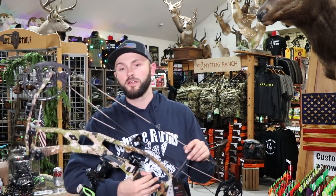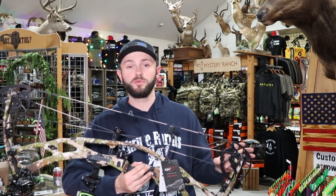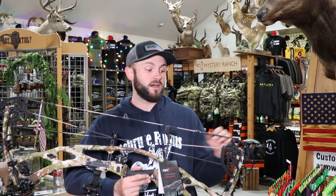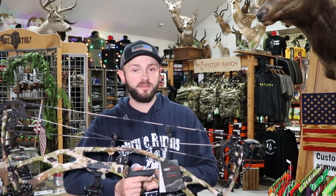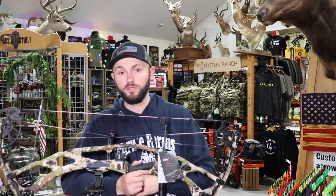The first thing I noticed shooting this was how much smoother and how much quieter it is than years past. I would say this pretty much rivals the Matthews this year with how dead it is in the hand. It draws incredibly smooth, just like all their Ultras in the past. I've always really liked that about Hoyt's lineup — their bows seem to draw really, really smooth.